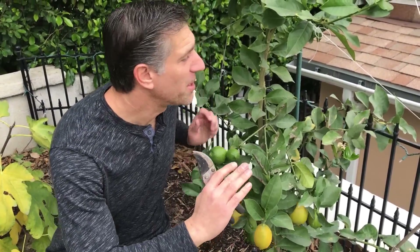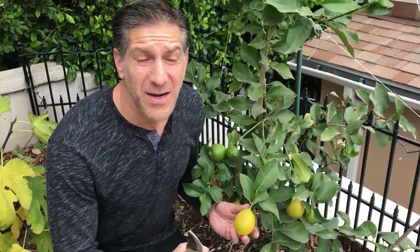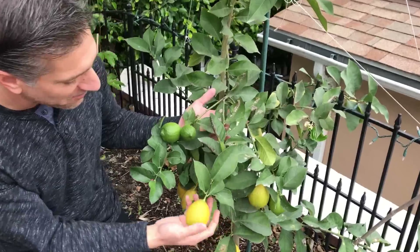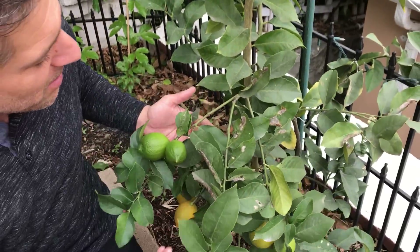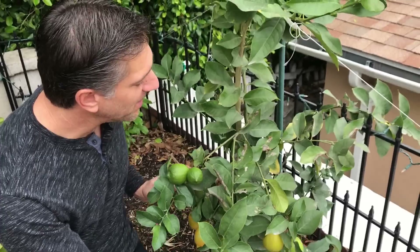Here we are next to our Lisbon lemon tree — a variety very similar to the Eureka lemon. What defines the Lisbon as unique from the Eureka is that Lisbons are more drought-tolerant and more frost-tolerant; they're much stronger citrus trees. In terms of flavor, quality, and size, they're very competitive and very hard to distinguish from the Eureka lemon. When pruning these, take a look at this branch structure — we've got some lemons starting to turn yellow and still some bunches of green ones, and the branch structure is just being pulled down.